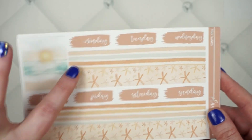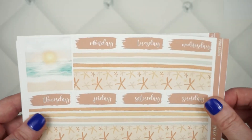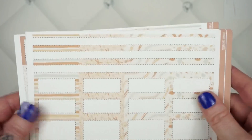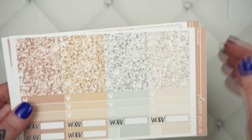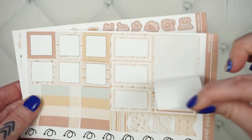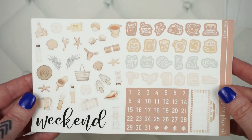You also get a washi sheet with a really pretty beach scene — great for an overlay — your solid colors, your patterned boxes, your bill-due sheet, your glitter header sheet, your specialty sheet with foldables, and your deco sheet.